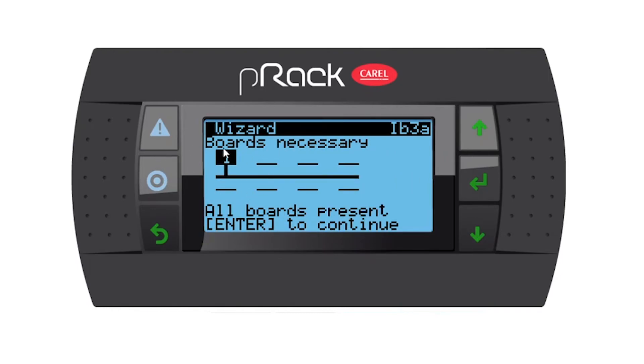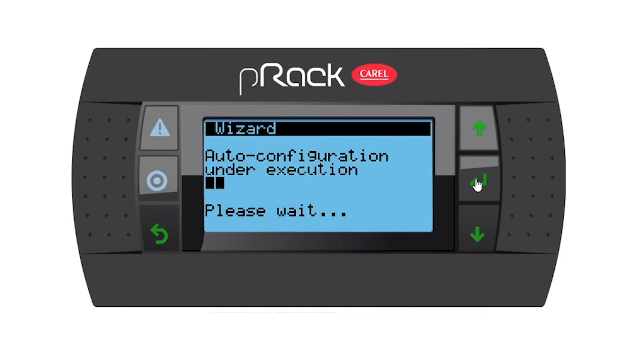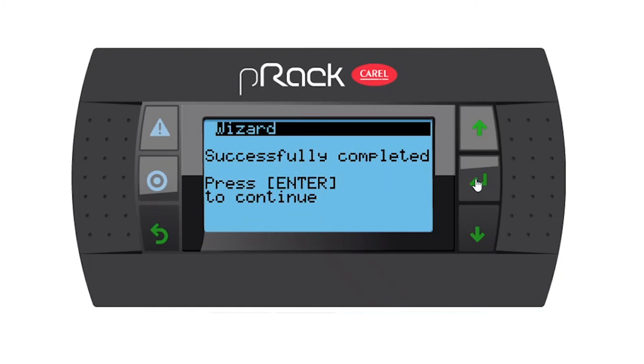Boards necessary: I only have the one board, because I set it up as one board. If we peel in another board we'll have more boards showing, but for here only the one board. Press enter to continue. Now the P-REC is auto-configuration under execution — it's taking all that information from the wizard and compiling it. Successfully completed — press enter to continue.